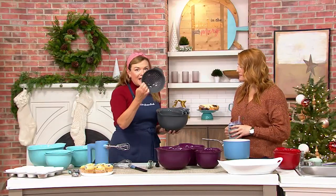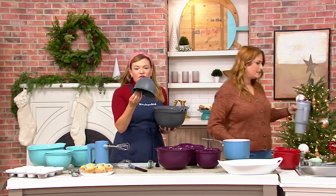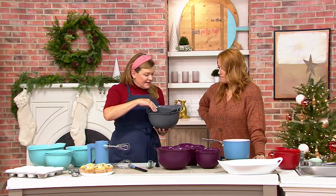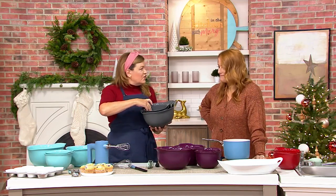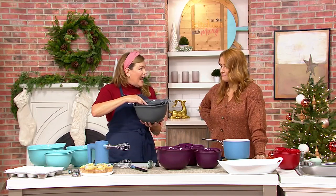This is our newest set because we included a colander in the smallest bowl. You're going to get your colander — that's one and a quarter quarts — and it nests inside your one and a half quart bowl, which nests inside your two and a half quart bowl and your three and a half quart bowl.